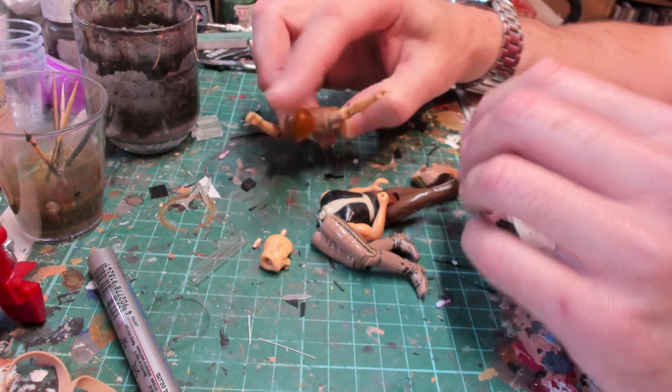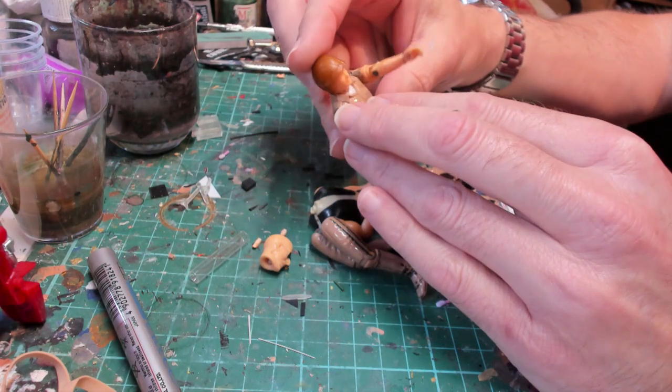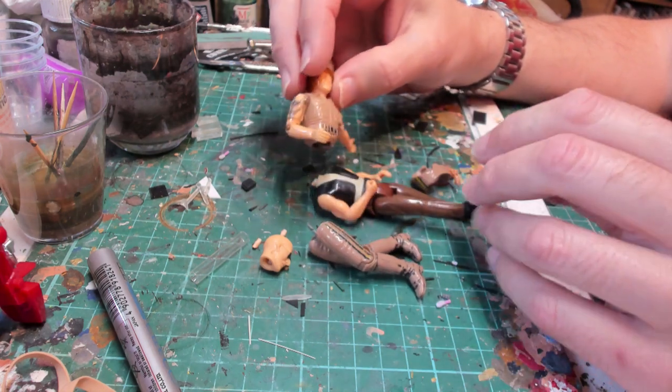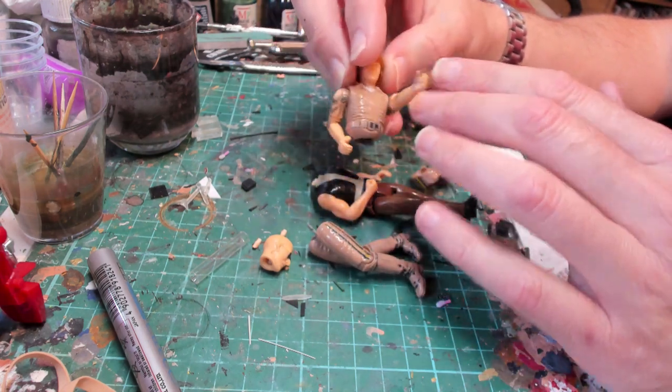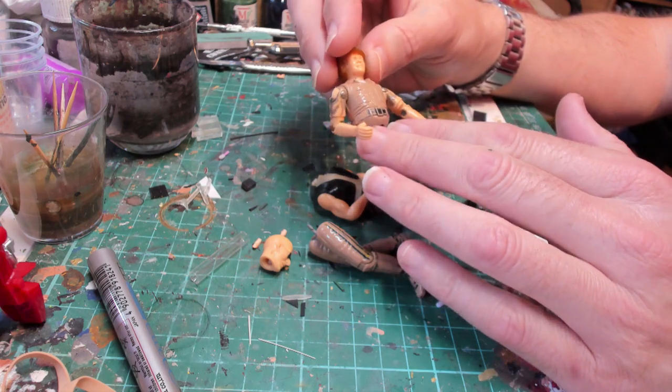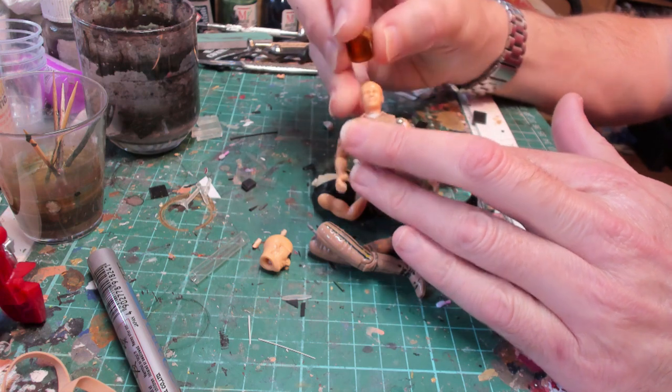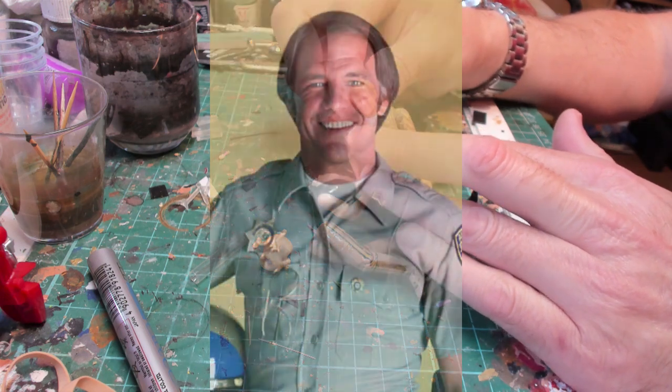We're doing something a bit different today - we're going to do some restoring of figures as opposed to just repainting them. I just got off eBay some CHiPs figures and these were made by Mego in the early 80s. I remember these figures fondly. This one is Sarge, so this is Robert Pine, who is Chris Pine's dad in real life.